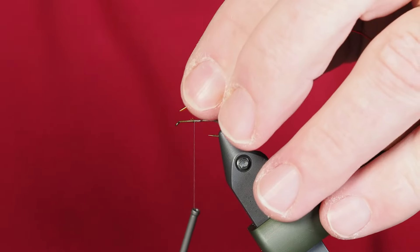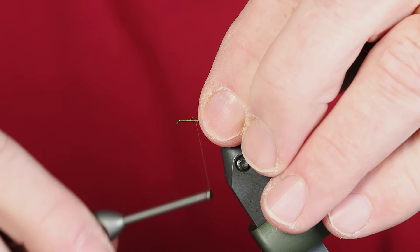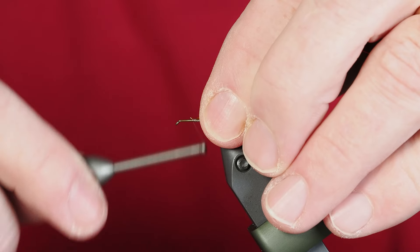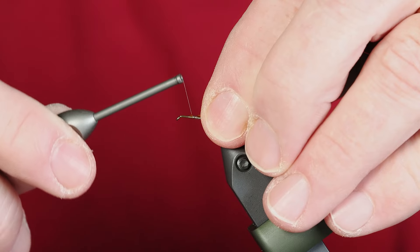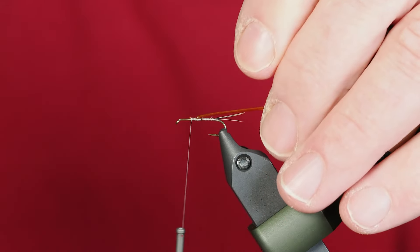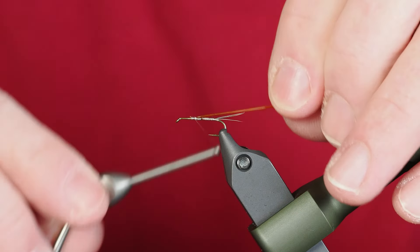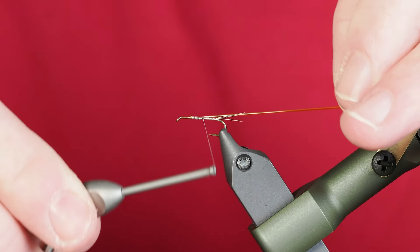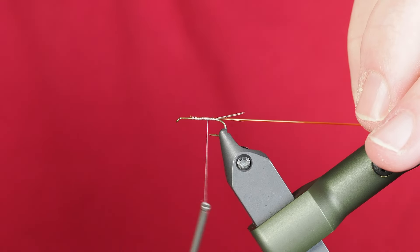I like using the micro tubing because I can really stretch it, which will come in handy as we're building a tapered abdomen. As I'm tying back towards those tails, I can stretch this — I'm going to pull it pretty tight because I want less material at the very back to keep more of that tapered profile.